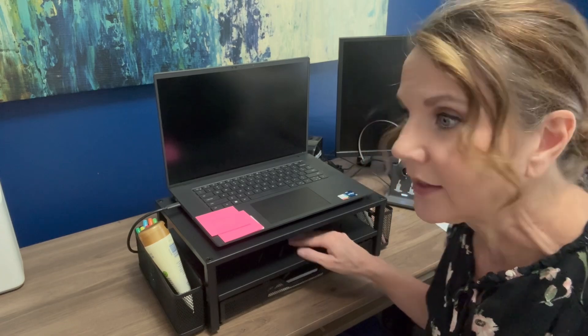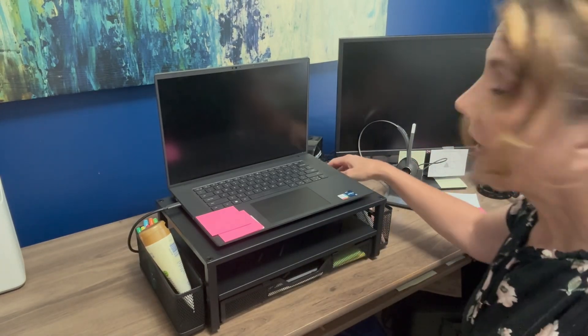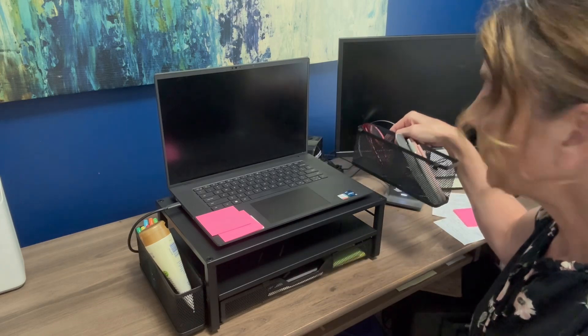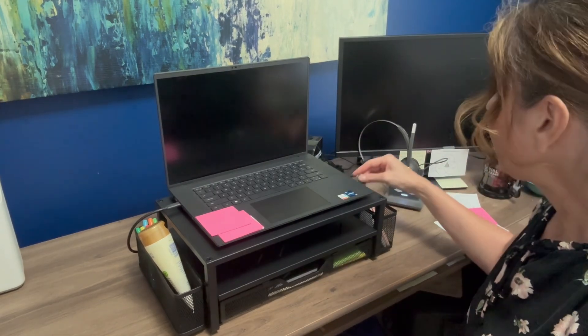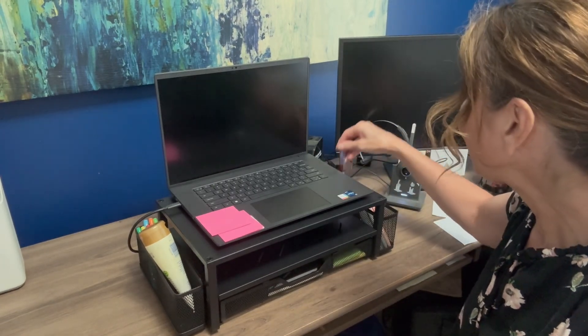That's what I plan to do with this shelf, but you could put anything on here. On the other side, there's also the easily removable tray that just hooks on the side — I've got things like pens and my readers in it. The possibilities are endless of what you can do with this. The main point is to bring your laptop up closer to eye level.